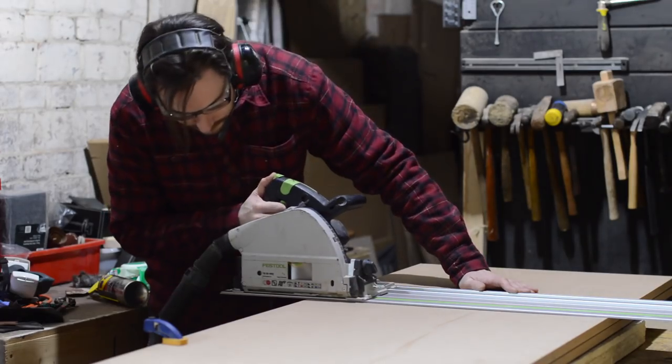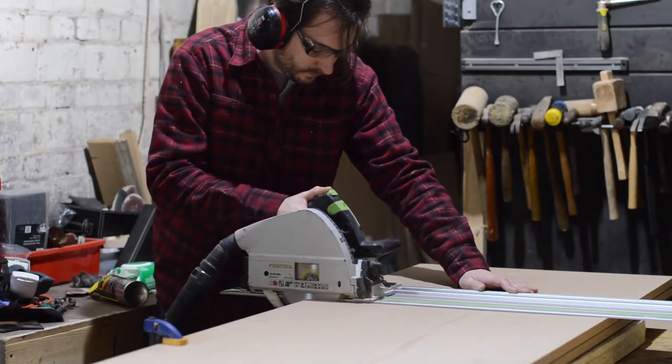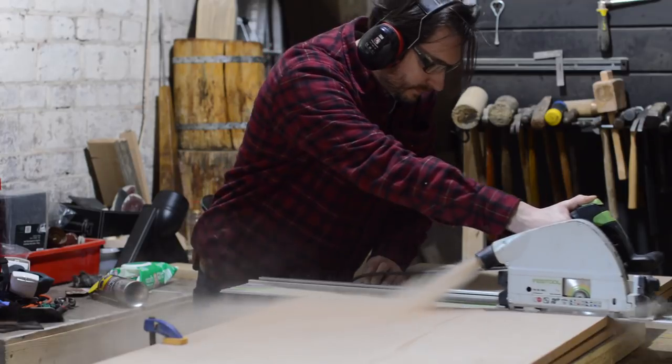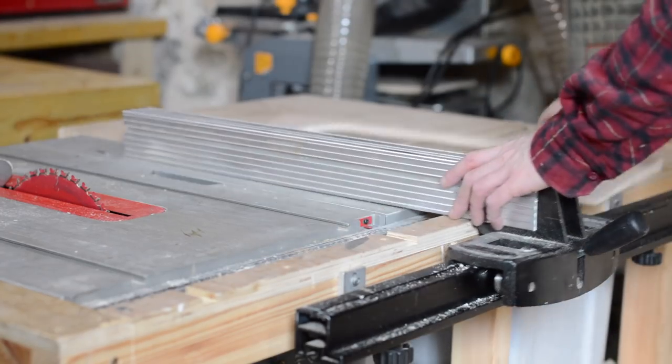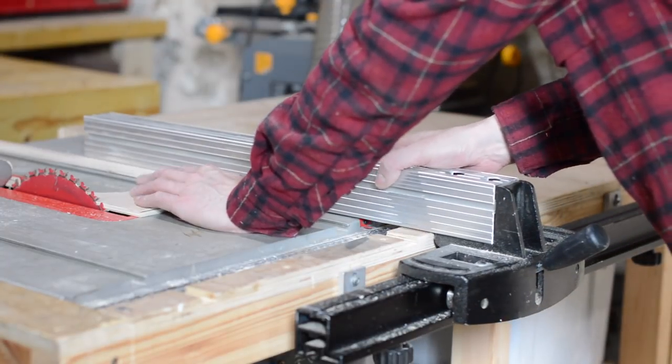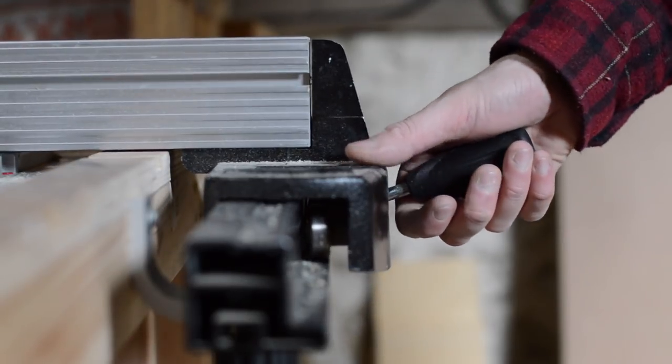I have two half sheets of MDF that I'm cutting down to six foot. Always make sure your vacuum hose is properly attached before you start cutting. I want to rip down two strips to go on the side of the bench, so I'm going to use my template to determine the size and then these can be cut down.